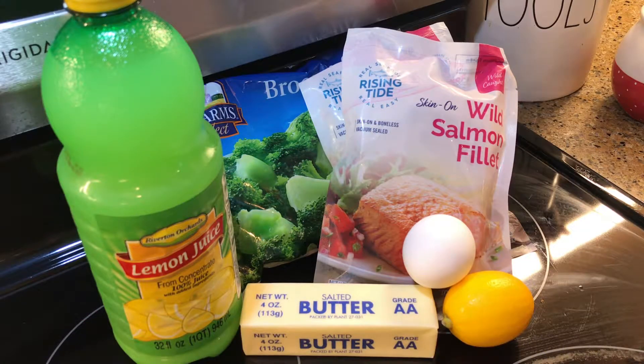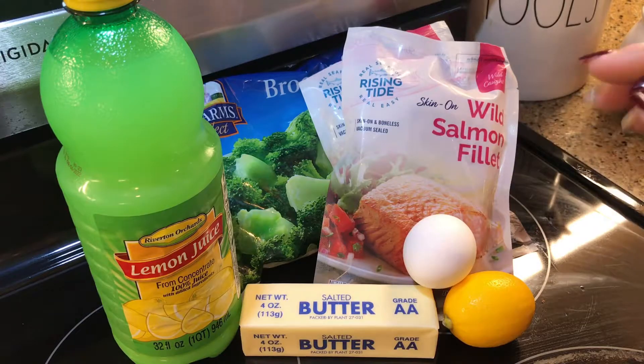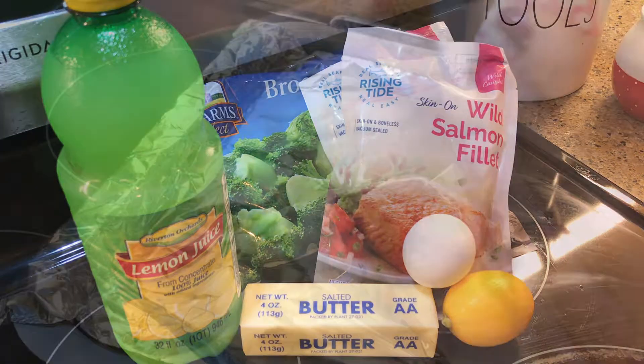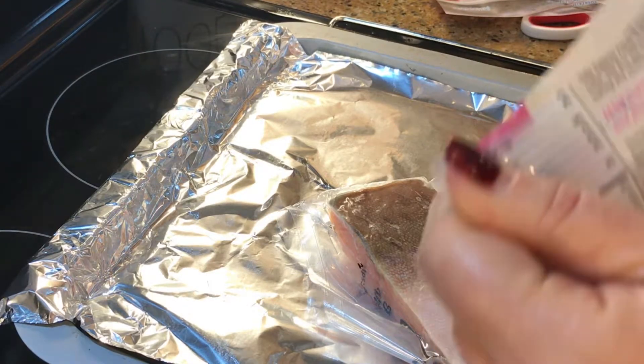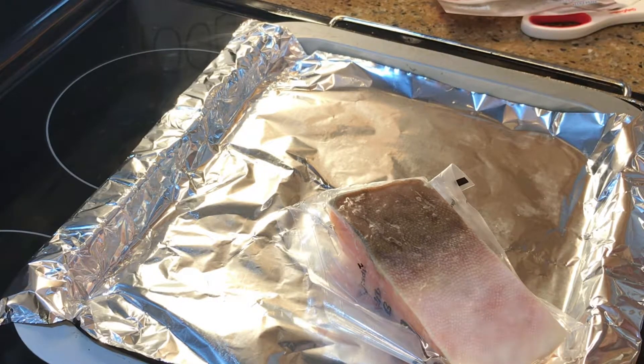Hey guys, welcome to Beth's Keto Kitchen! Thanks for joining me. We're gonna do our last recipe here in our easy weeknight Dollar Tree meal challenge, keto style. I'm going to do some salmon and broccoli, and also I'm going to make a hollandaise sauce. So stay tuned and let's get started. This is wild-caught salmon, pink salmon in water, from the Dollar Tree.